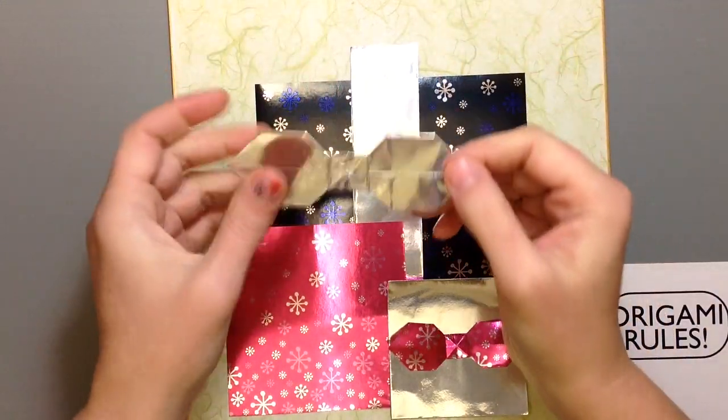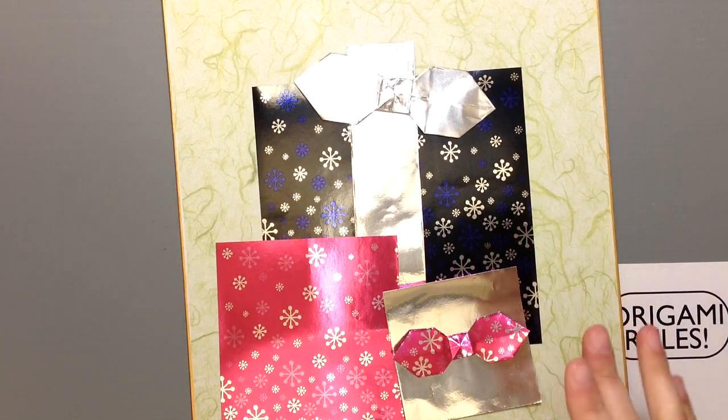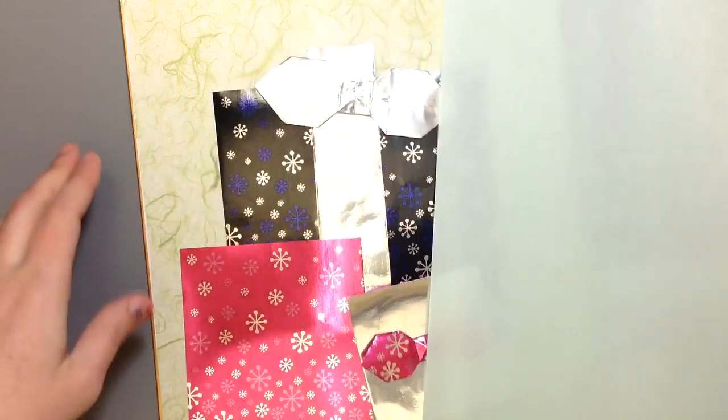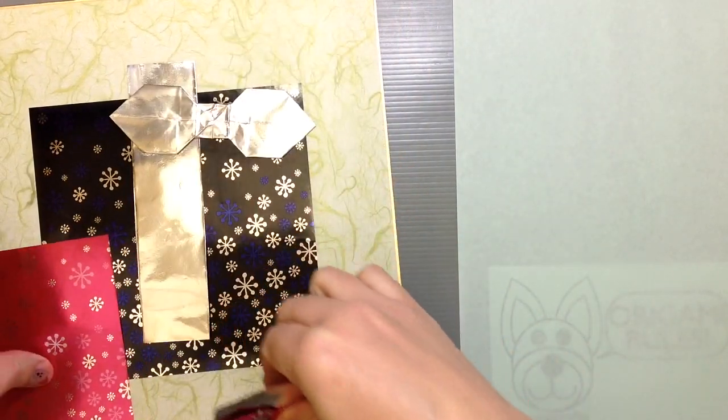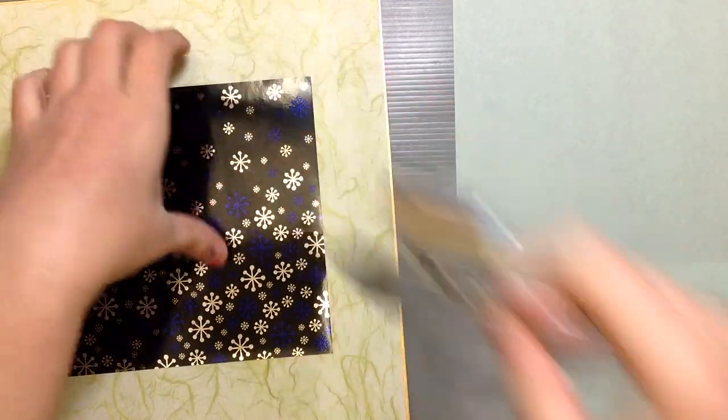I'll go ahead and glue all this down and show you. I'll have a link so you can remind yourself how to make a ribbon if you need help with that. Otherwise there's not a whole lot of folding — just a little bit of arranging of the kinds of paper you enjoy. So I'm just going to start off by laying down my big piece of paper here with a bit of glue.